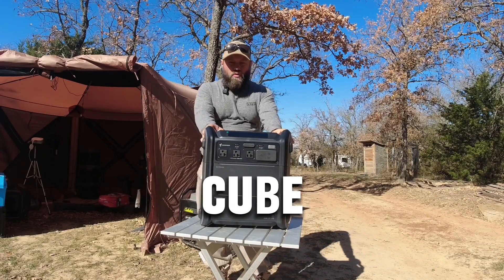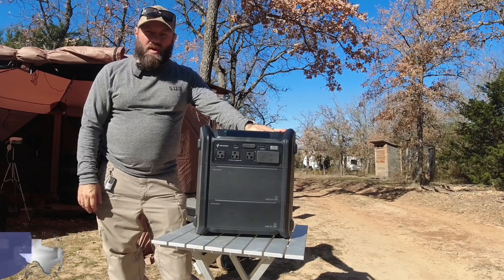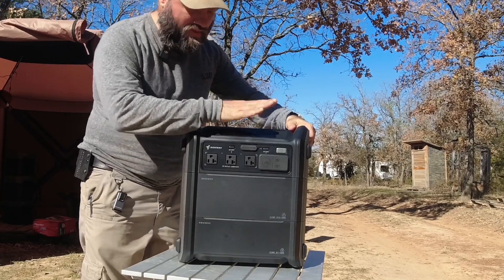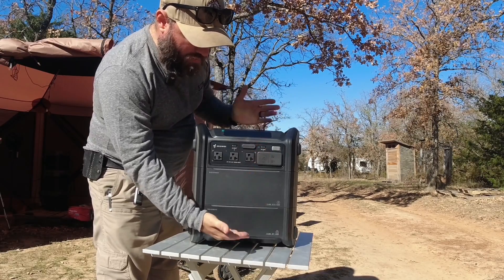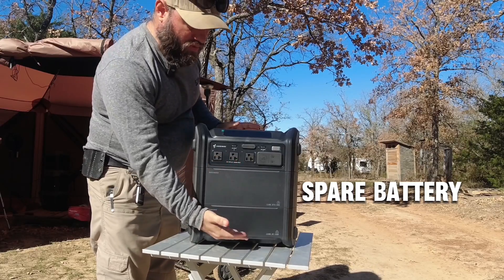This is the Segway Cube Battery Pack that was sent to me by Segway. They emailed me and asked if I wanted to do a video about their battery pack. They sent me the battery itself, which is this top part. You can see it separated into three sections. This bottom piece and this top piece come together, and this is a spare secondary battery that goes in between the two.